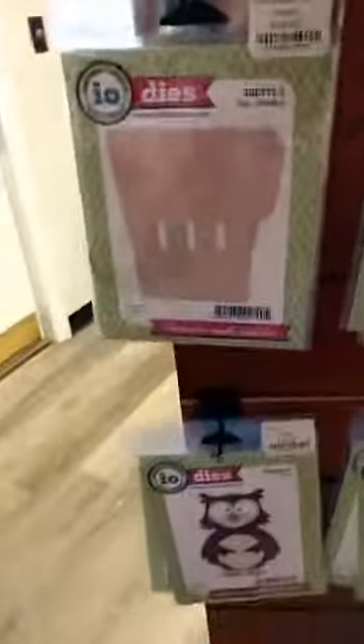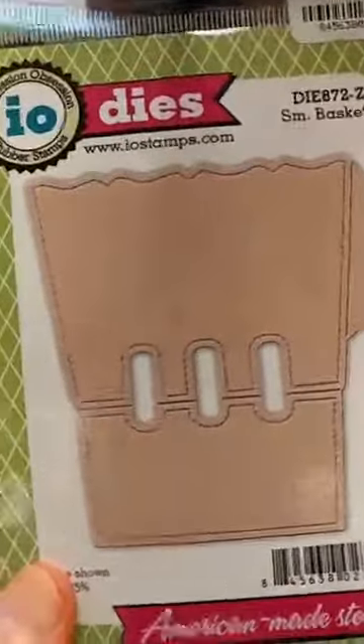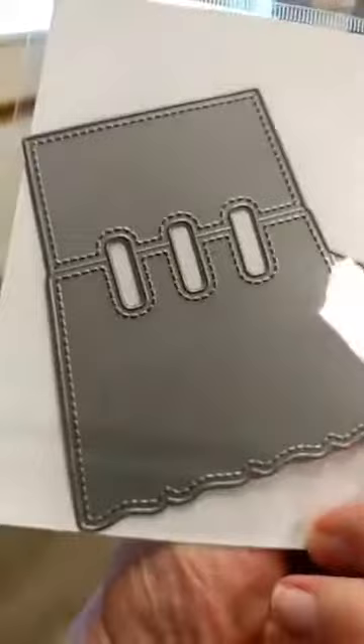There are also new dies and I wanted to show those to you. The first thing we have is this small basket die. This is really cute — it makes like a little mini berry basket, really cute for putting treats or something in.